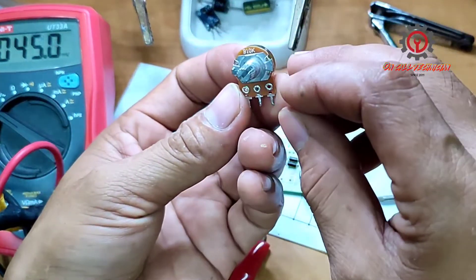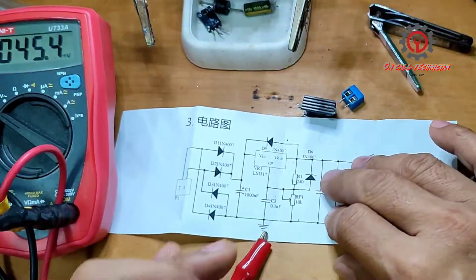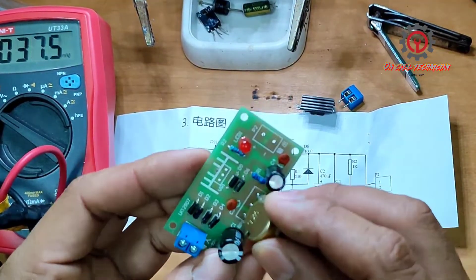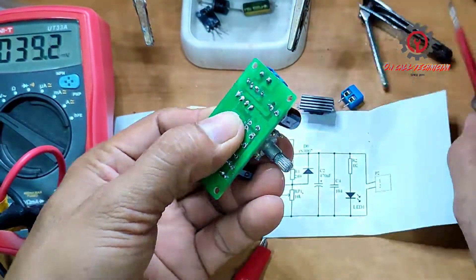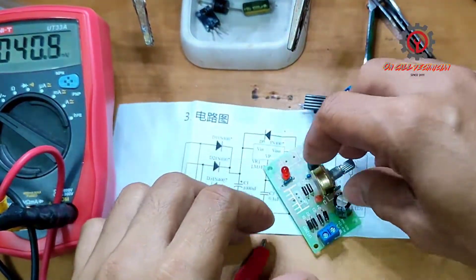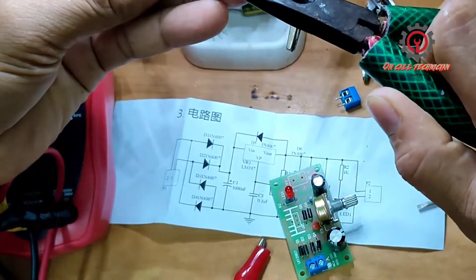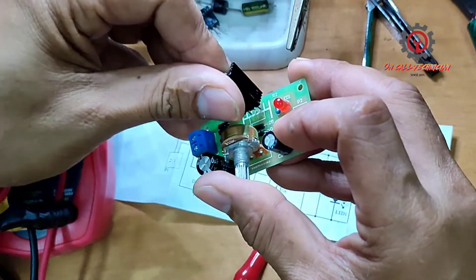Next is the 10k potentiometer, which is located here on the board. And the LM317 should be installed like this.